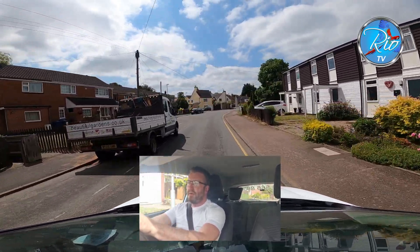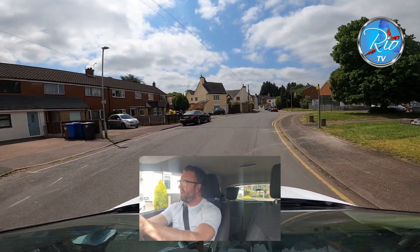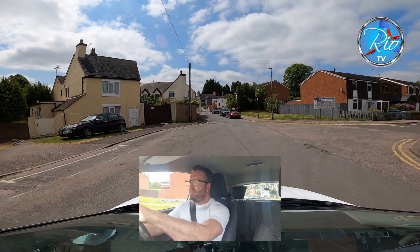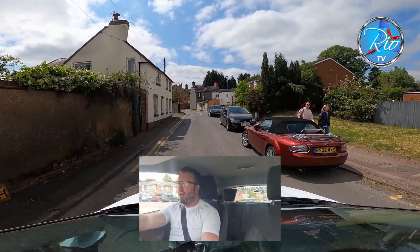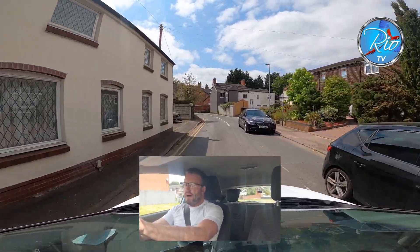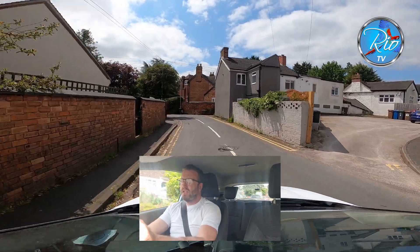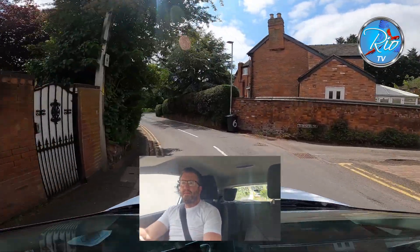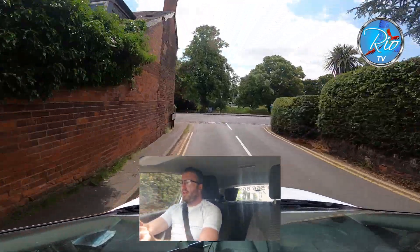We've got more pedestrian activity on the right and the park on the right as well, so I'm keeping an eye on everything. Trying to avoid these holes — we don't want to damage the car. We've also got no footpath on the right, so do expect to potentially see pedestrians in the road coming towards you. We're going to be turning right at the end of the road, so mirrors, signal going on and I'm slowing it down.